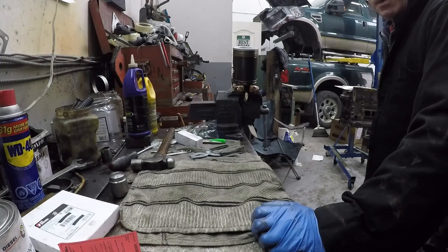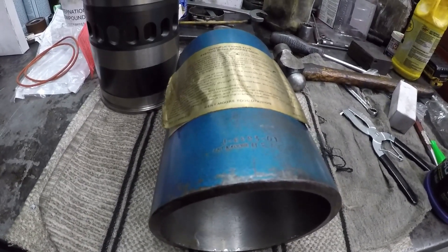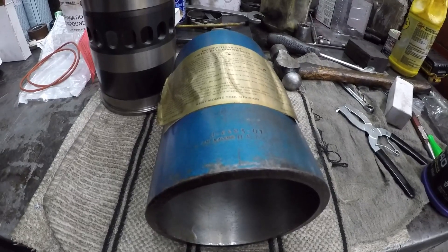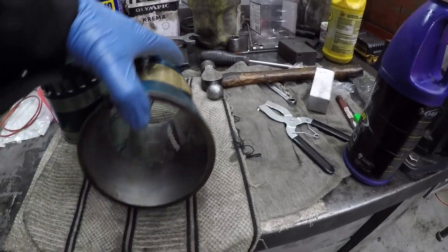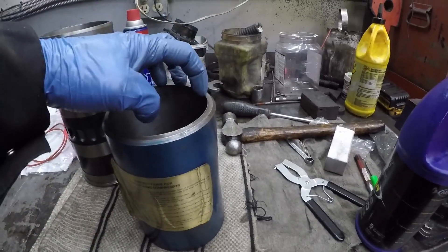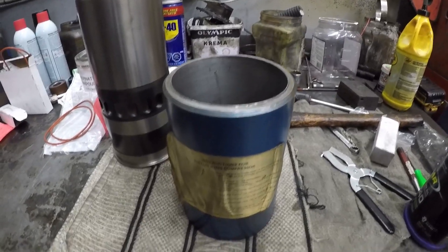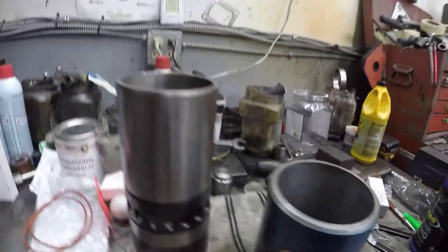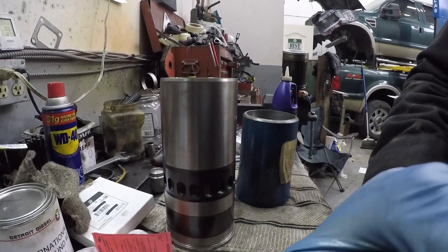The next step is to put the piston in the liner. This is the ring compressor used on Detroits — for the 53 series in particular, it's a Kentmore J6883-01. It's basically a tapered cylinder with little grooves that lock into the liner, and you bottom-load the liner with it.